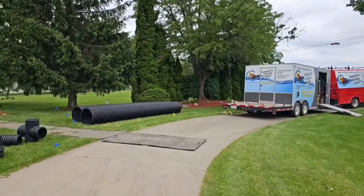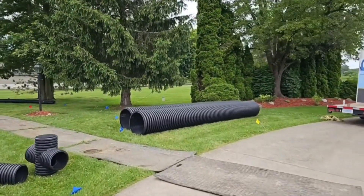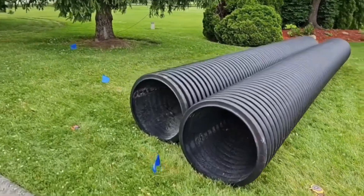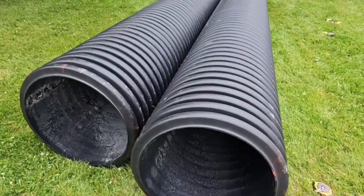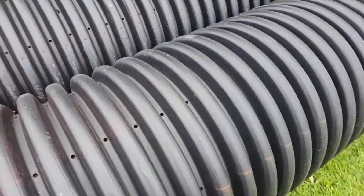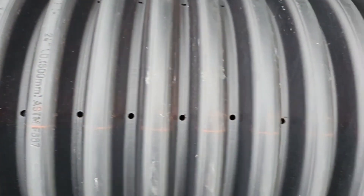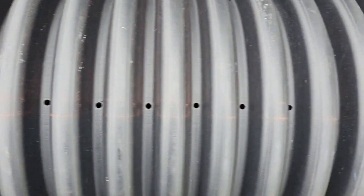We're installing a really big detention tank for our backyard — 60 feet long. You guys did a really nice job. Look at this beautiful, uniform perforations throughout.